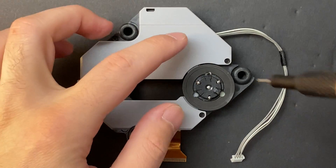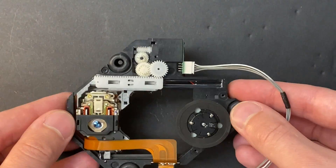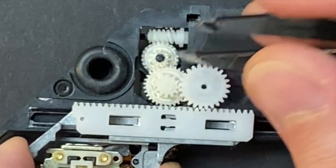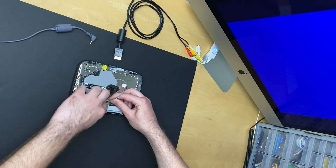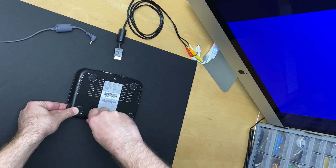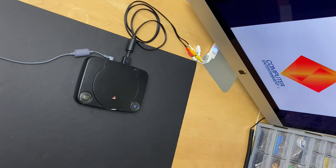I have yet to revive a faulty optical drive on any console I've worked on, on or off camera, and unfortunately this drive is no exception. As soon as I opened it up, I realized the gears were broken. If your system's not reading discs, it could be the gears, it could be the spindle, it could be the laser. Chances are you're going to have to source a working drive from a donor unit. This system is going back in my parts bin, but at the rate I keep collecting these faulty consoles, I'm sure it's just a matter of time before I get my hands on another PS1.